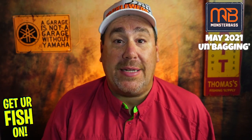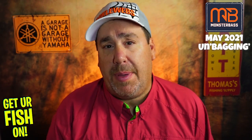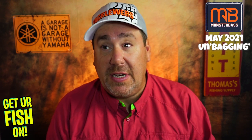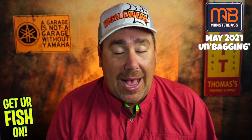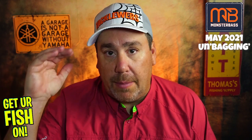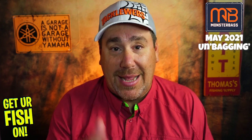If you're unaware, Monster Bass is a monthly subscription you pay $35–$36 for, and they send you seven to eight top name brand fishing tackle, lures, baits, hooks — whatever it is. Now, in the past few months they have not risen to the top. They have not been the cream. They have been mediocre at best.